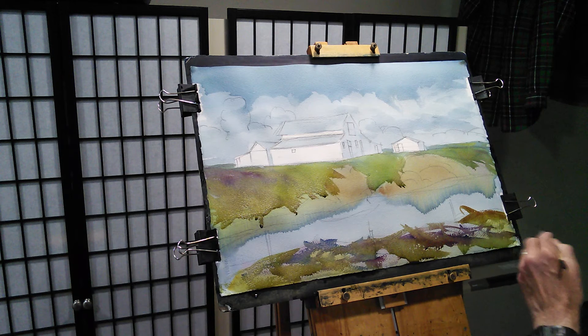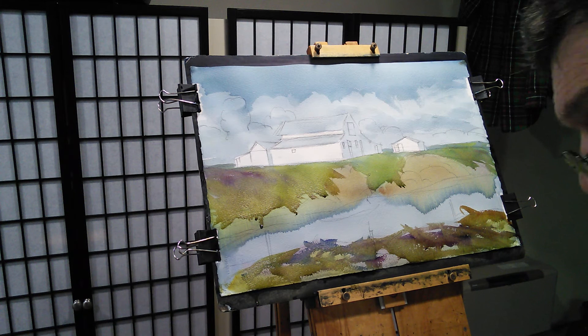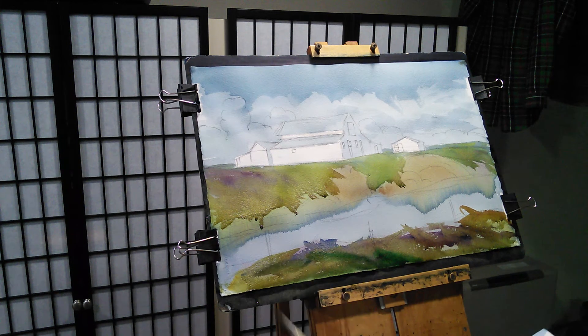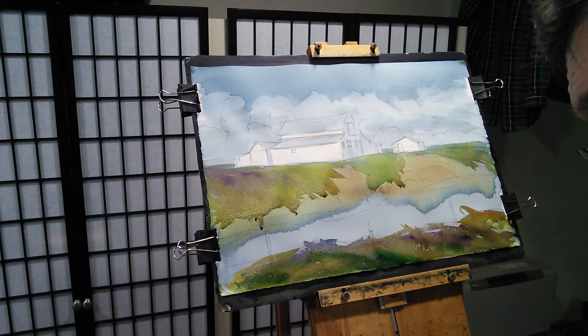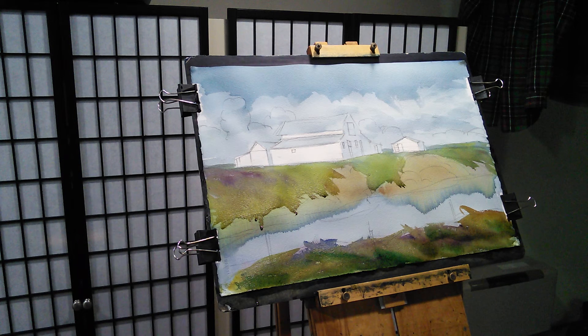Get a little bit of burnt sienna going there maybe. That's this foreground area here. Maybe even put a little bit of phthalo green up in here, rather than just keep doing the same thing.